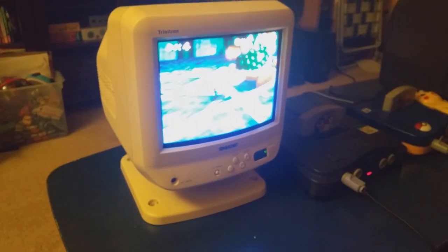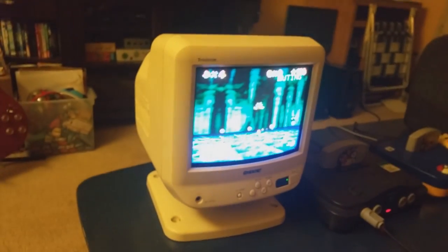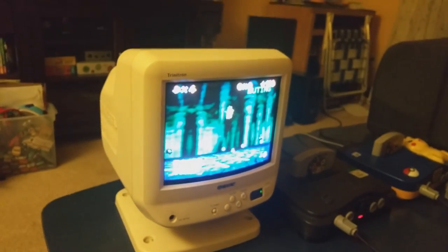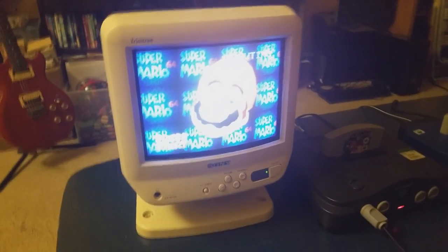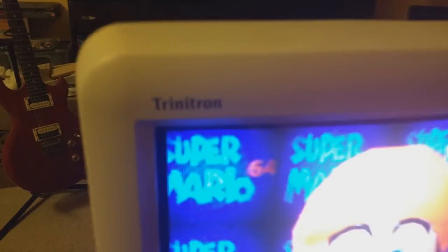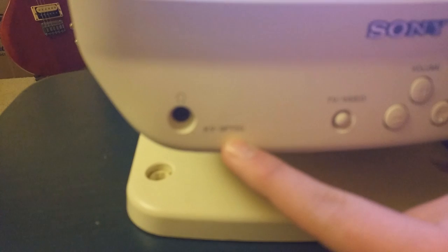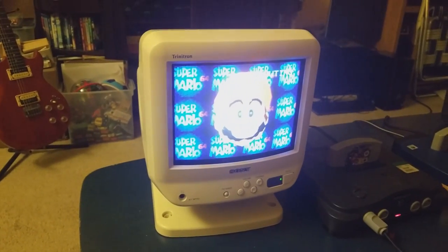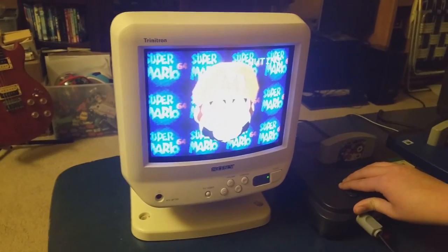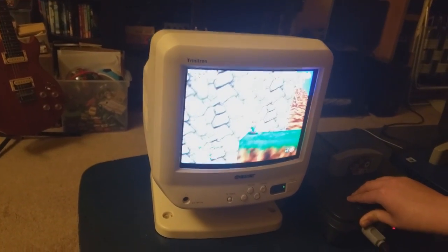It's still working 19 years later — this was made in 1998 and today is April 2017. Old technology really does last longer than new technology. The Sony Trinitron model number is KV-9PT50, right here on the front. The portable black version is the 9PT60. That's pretty much it — hope you guys enjoyed the video review, take care, and peace out.